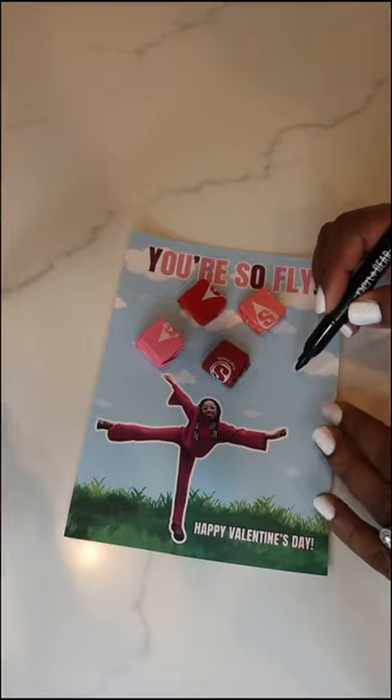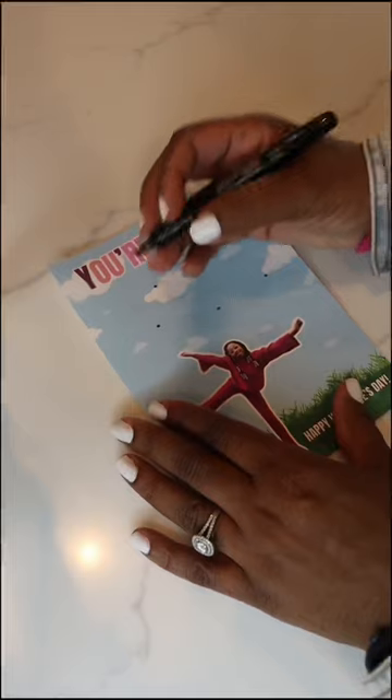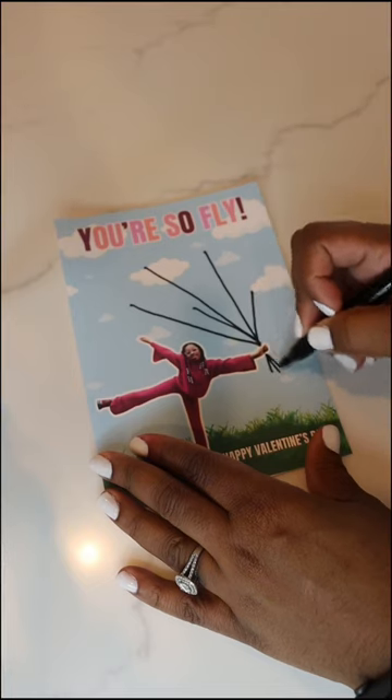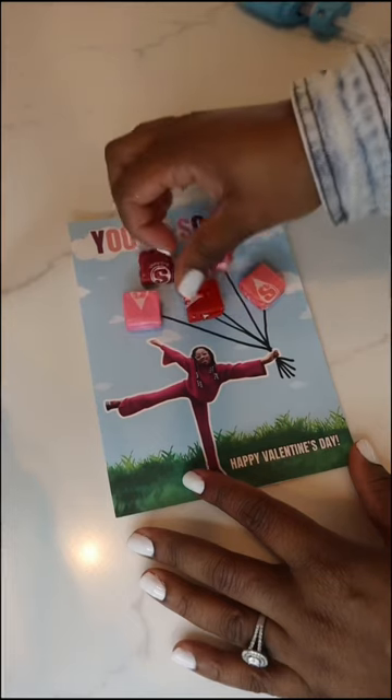For this one, I placed the starburst where I felt like it would go best and marked each spot with a marker. I then connected the dots to her hands so it looks like she's holding string. Don't forget to add little pieces towards the bottom so it gives a realistic effect. Once you're done, you can glue your starburst back in the order that you had them.